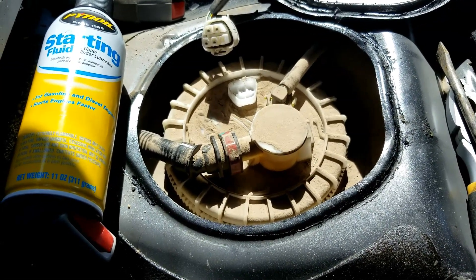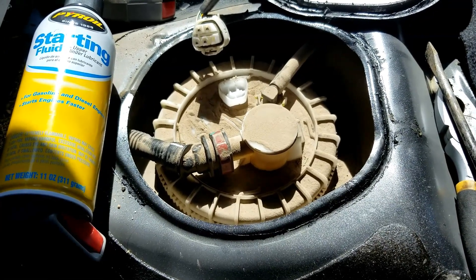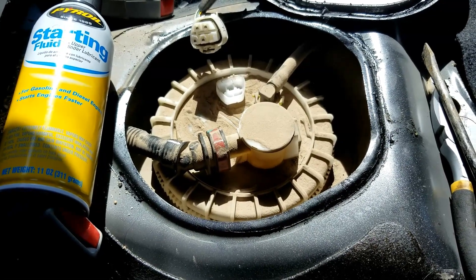It won't start for long — only maybe one or two seconds. But if it wasn't starting before and then it starts when you use starter fluid, then you know it's a fuel-related issue and most likely the fuel pump.